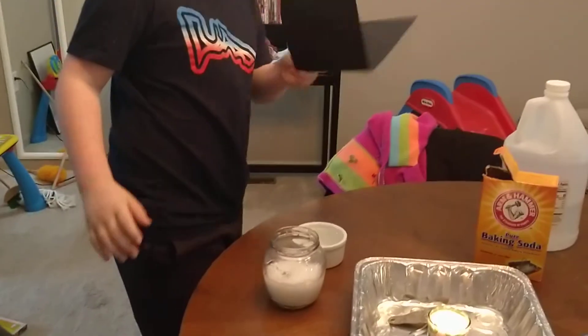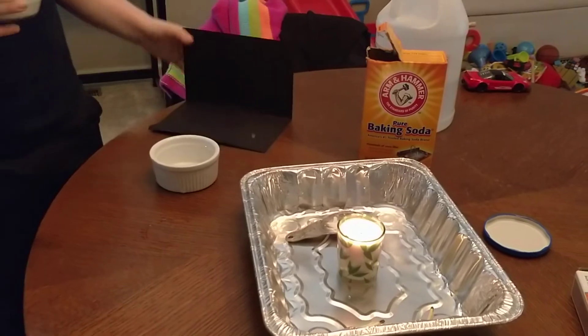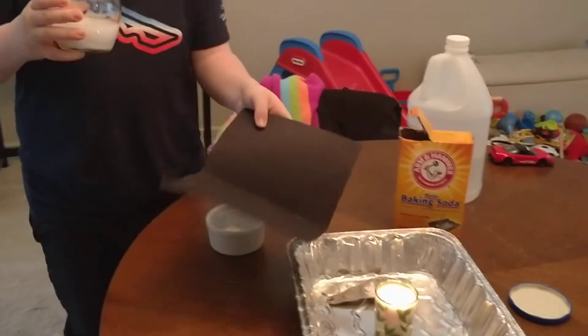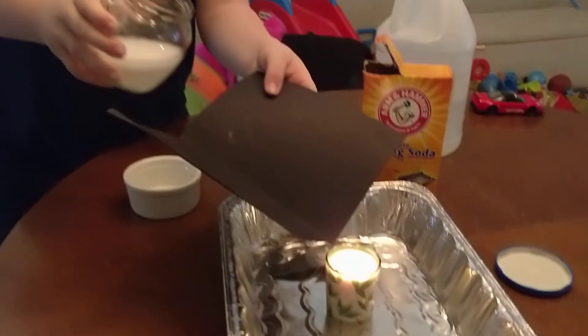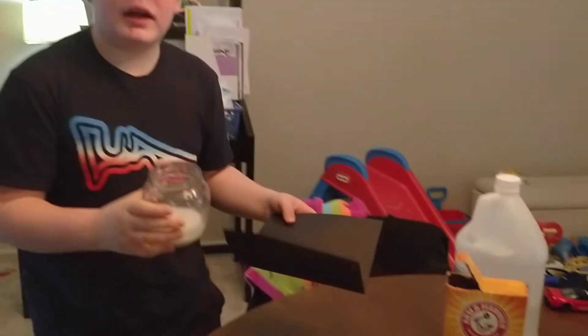And you want a piece of cardstock. You're going to want to hold this one from the side. And look, it puts out the flame.